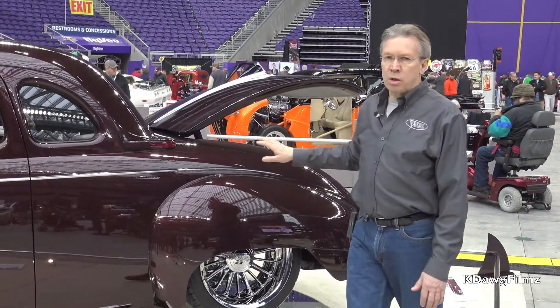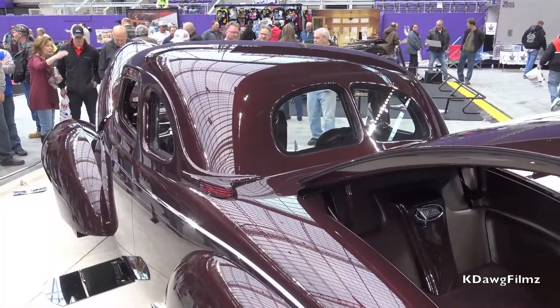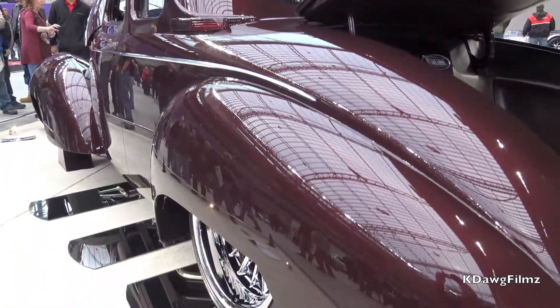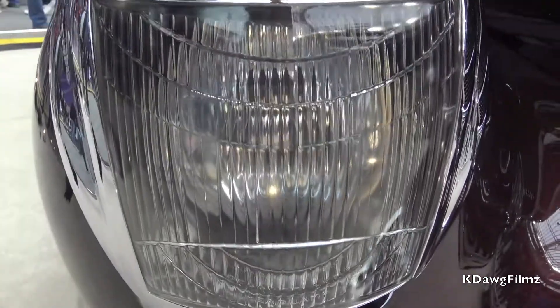All of the trim on the car was custom-made for the car. I would tell you that absolutely everything on this car has either been modified, remade, or created for the car, except two pieces — and that's two pieces of glass that are found in the headlights.